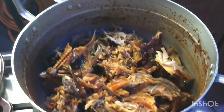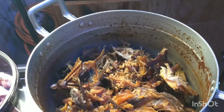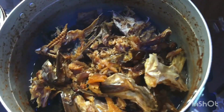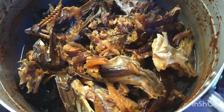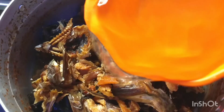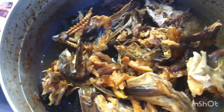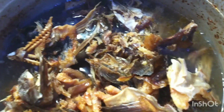Thank you so much to my returning subscribers — I don't take it for granted. I'm adding more water to it, then I'll put the fire back on.